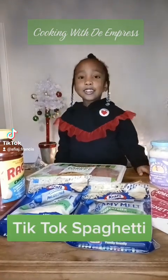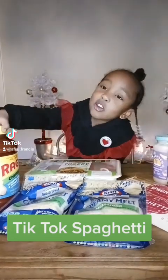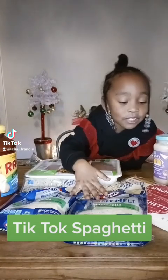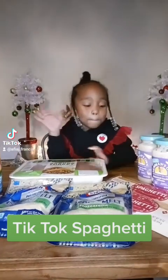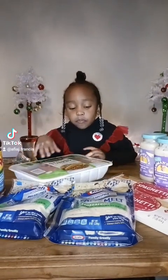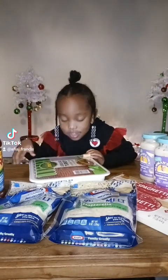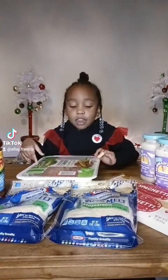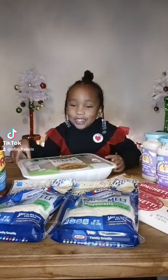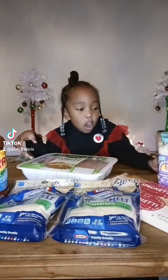These are the ingredients: ground turkey and Alfredo sauce.